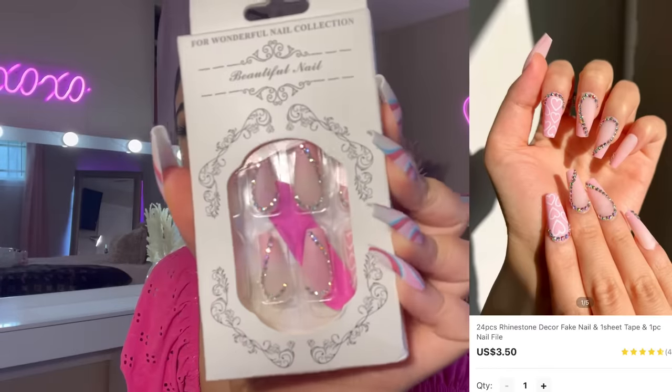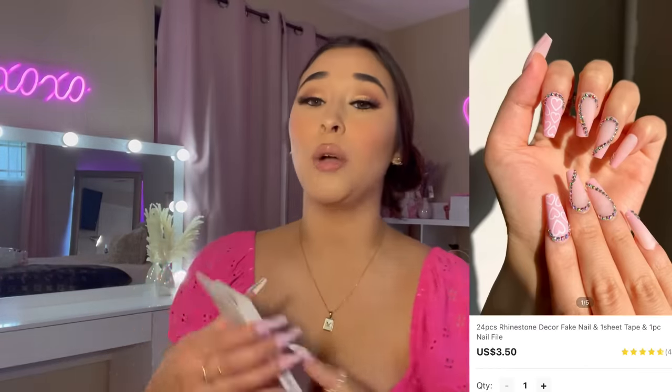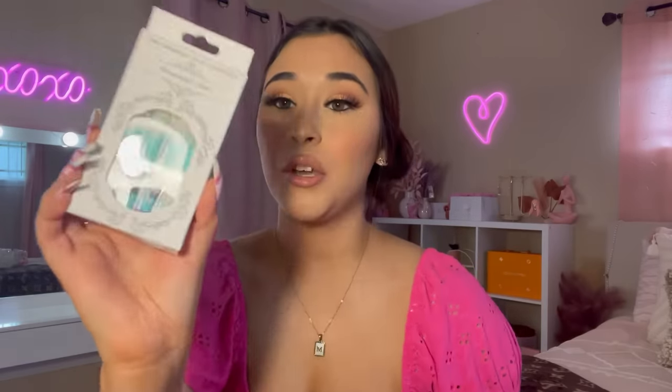Here are the first pair of nails — these are really pretty. One thing I've noticed: if you get nails with gems on them, they do pop off very easily. These are blue with butterflies on them — super pretty.